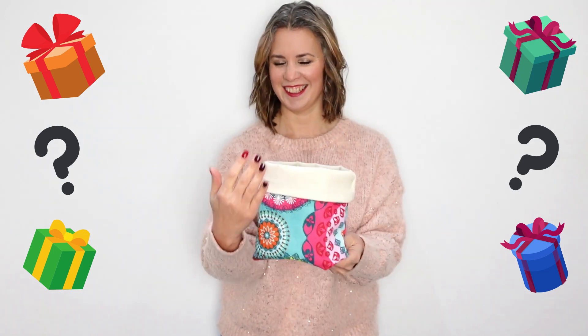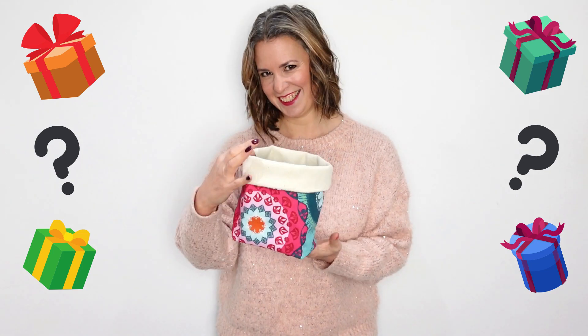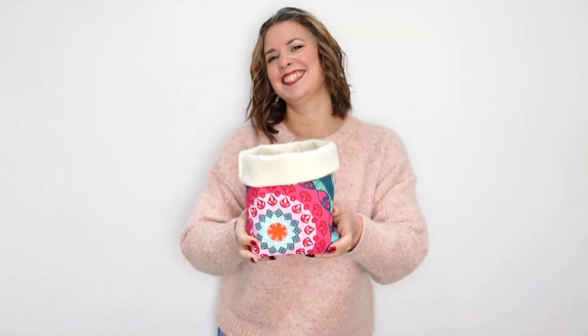Want to package your gifts in a more interesting way? In this video we'll show you how to create this really simple canvas fabric basket, perfect for you to fill with goodies and give to someone you love.